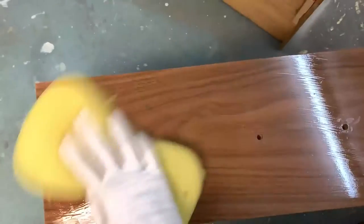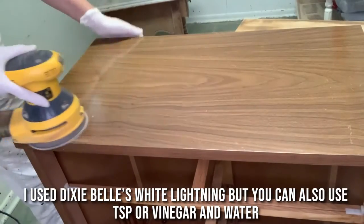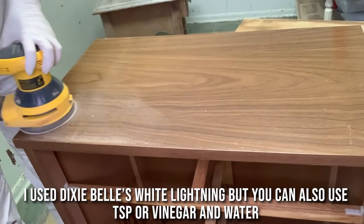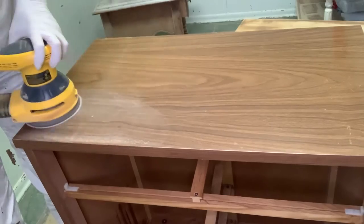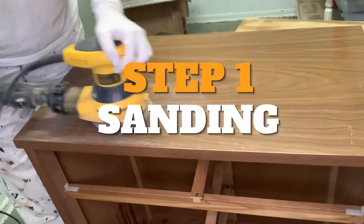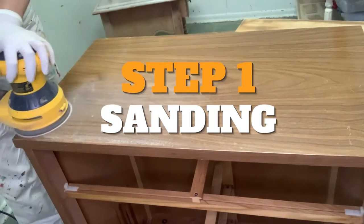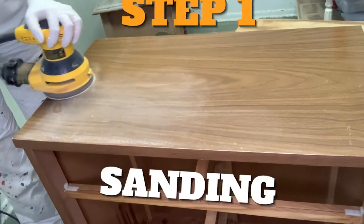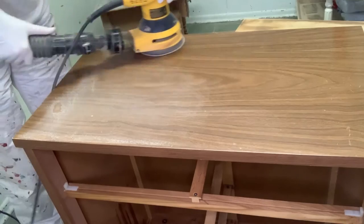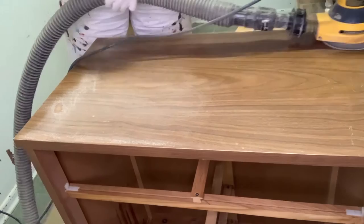The steps I took for this glossy dresser: repairs first. A few of the drawers just needed a little tightening with some Titebond glue. Then I filled the hardware holes and I took out my DeWalt sander with 80-grit sandpaper and sanded the entire dresser down. This is more than a scuff sand — it had to be because there were some scratches on the top and there were actually some bubbles on the top that I needed to sand down as well.